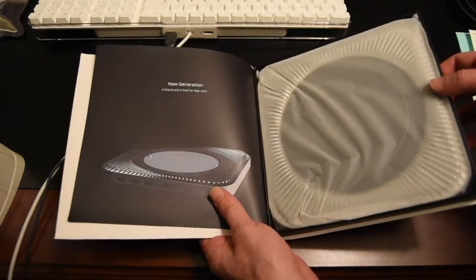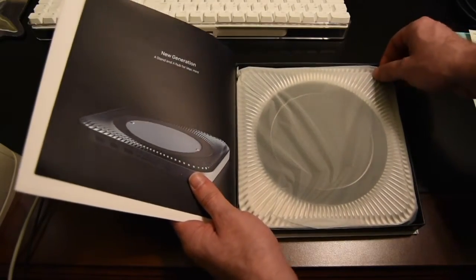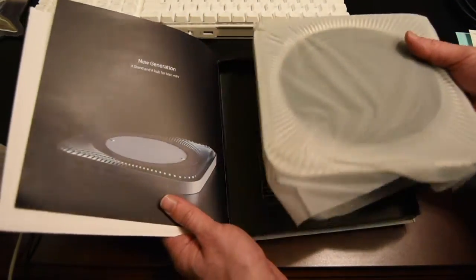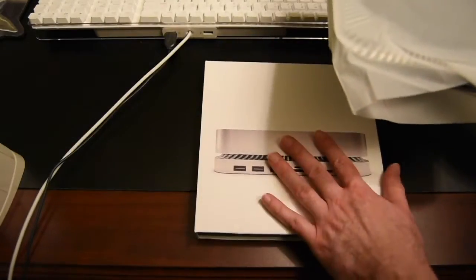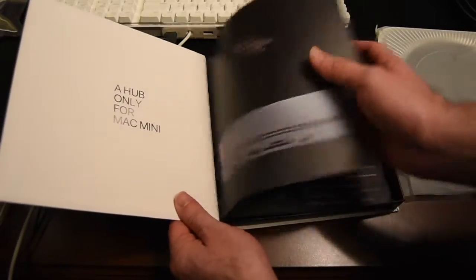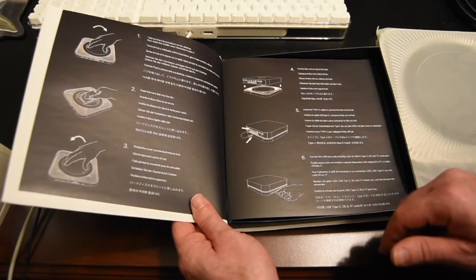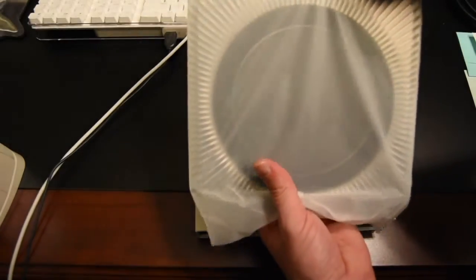Really nice packaging for something I think I paid around 70 dollars for. These really aren't that expensive, but this is a great presentation. The instruction booklet is literally built right into the box — it's really nice, with setup instructions included.